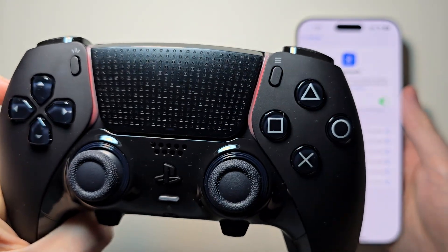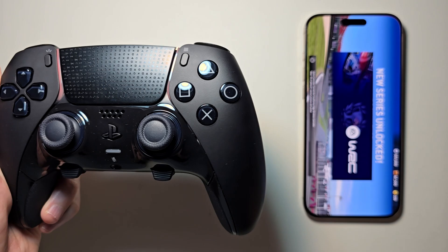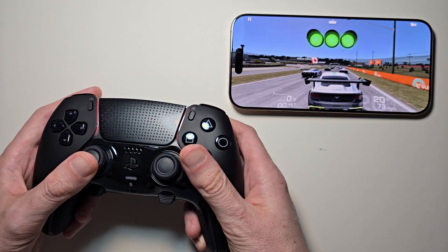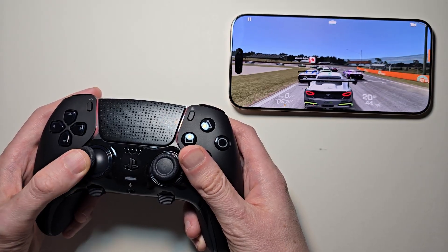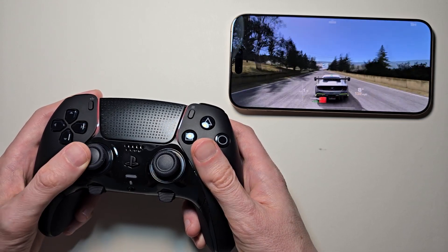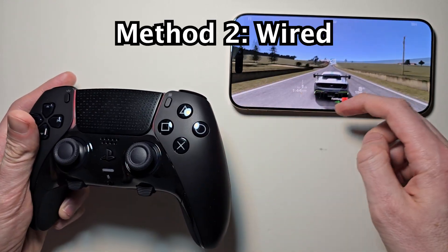The light should turn orange once connected. This will work with a lot of games. The second way some may prefer — controls pretty well. Now for the second way.